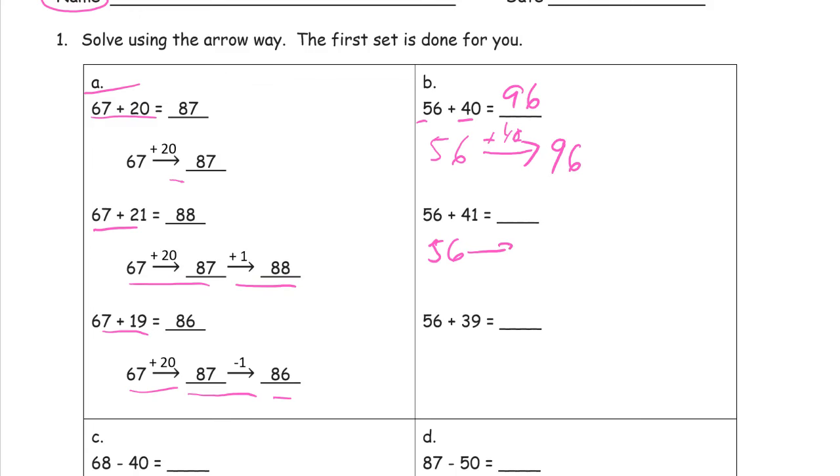So the first step is 56 plus 40, which is 96 — we already figured that one out. Then we add the plus one because it's 41, and we get 97.